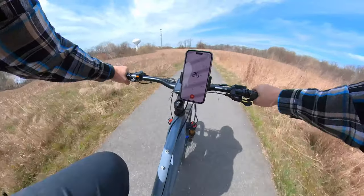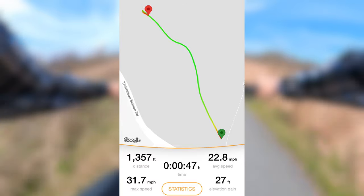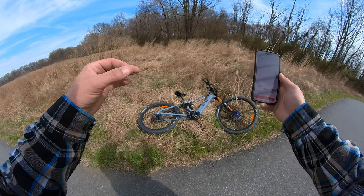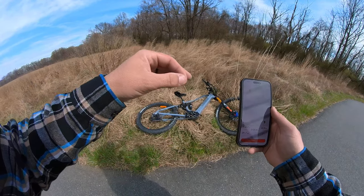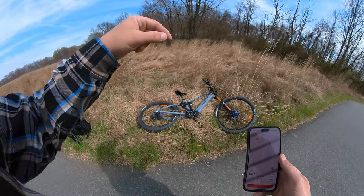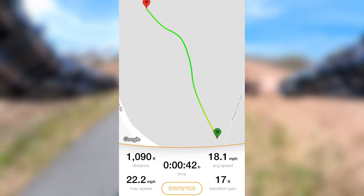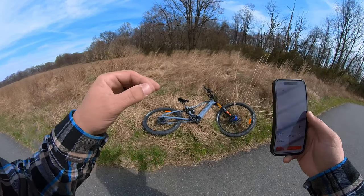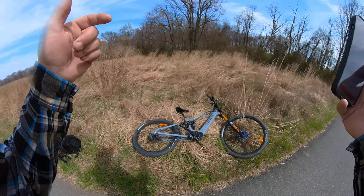For the speed test in pedal assist level five, we traveled a total distance of 1,357 feet with a max speed of 31.7 miles per hour, an average speed of 22.8 miles per hour, in 47 seconds. Those are impressive numbers for a mid-drive motor setup, granted I was putting my own power into the pedaling. With throttle only, I traveled 1,090 feet with a max speed of 22.2 miles per hour and an average speed of 18.1 miles per hour in 42 seconds.